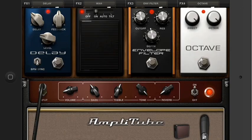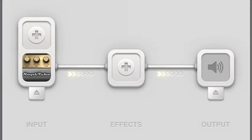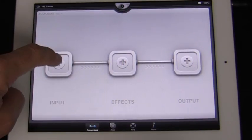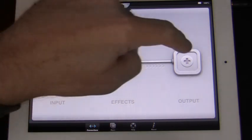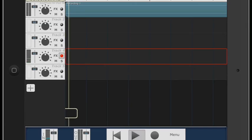Amplitube works great in all three Audiobus slots, but naturally it excels in the input slot where you can record into your device using its amazing amp and effects models. Here in Audiobus' main screen, I'll tap the input icon, choose Amplitube from the list, then I'll tap the output icon and select Harmonic Dog's Multitrack DAW app.